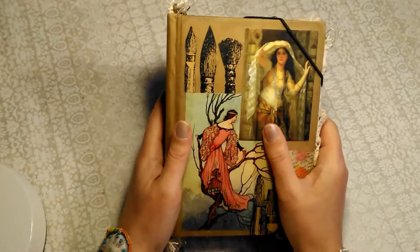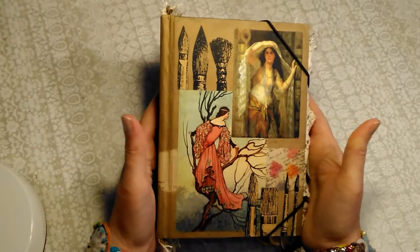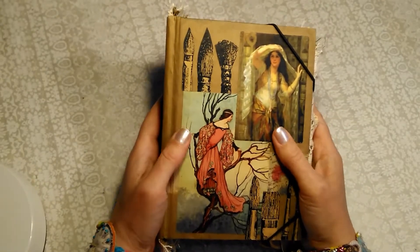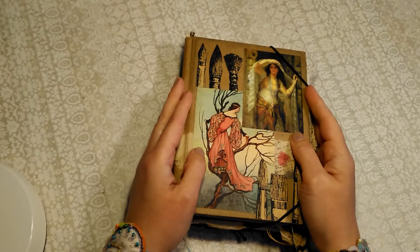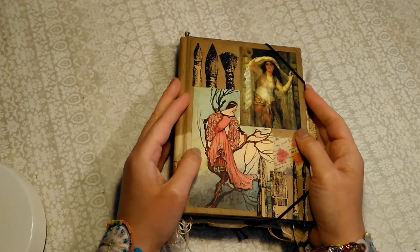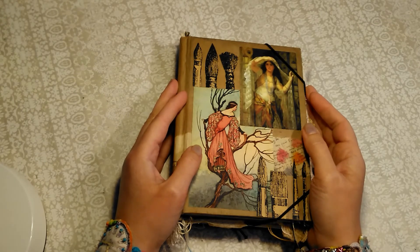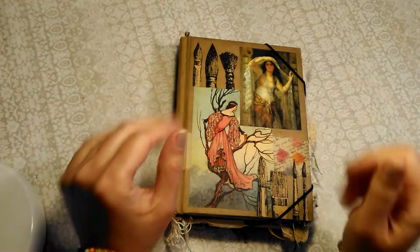But I really still love the way this book feels and the size for me is perfect. So I really hope that you will like this book and enjoy using it. Thank you very much again, everybody, for your patience and lovely encouragement. Wishing you all a great day. Bye.